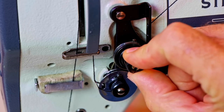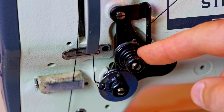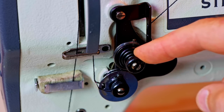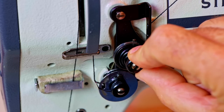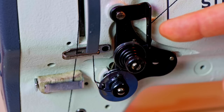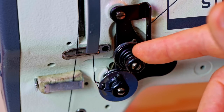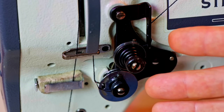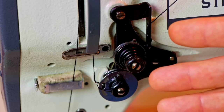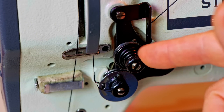A lot of times you can make adjustments on the fly based on what you're seeing in your sewing project. When you change threads or change sewing projects, you may need to tweak this some. Different thread sizes, different project thicknesses and consistencies can cause you to need to change thread tension. And the easiest way to do it is right here.